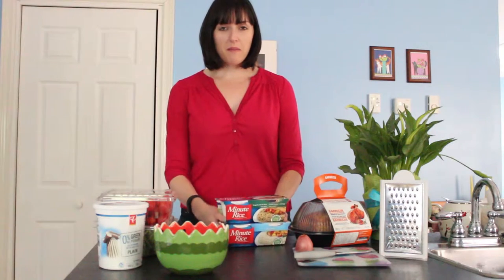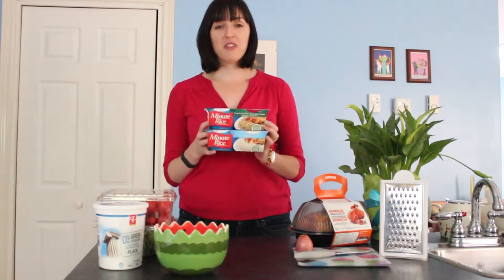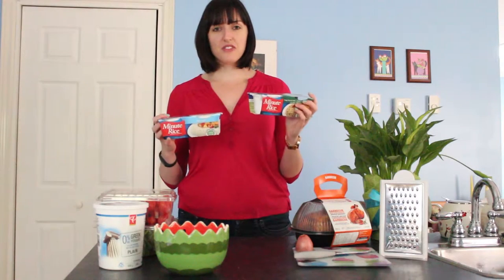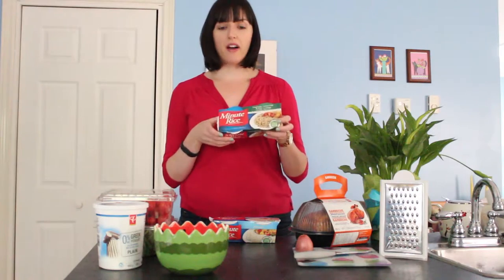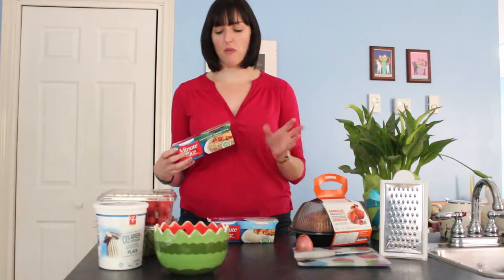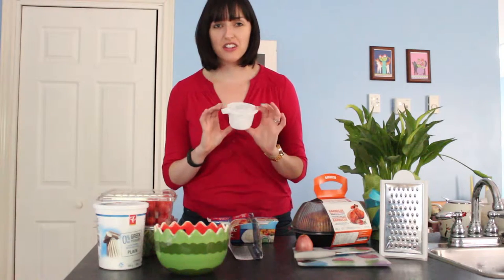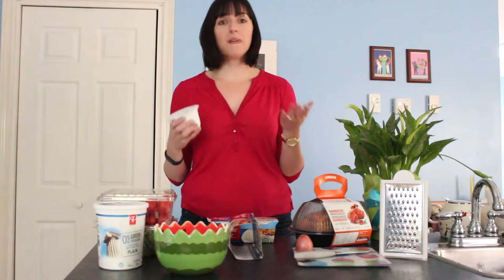We are going to be using minute rice packages today. When it comes to making healthy meals quickly, sometimes you need to take a few shortcuts, and minute rice is definitely a great option. They have a whole lot of different varieties of these cups — I have a long grain and wild rice and also basmati rice here, but they have like six or seven different ones. The thing I really like about these is they are pre-portioned, so you know exactly how much you're making, and it takes a minute in the microwave.